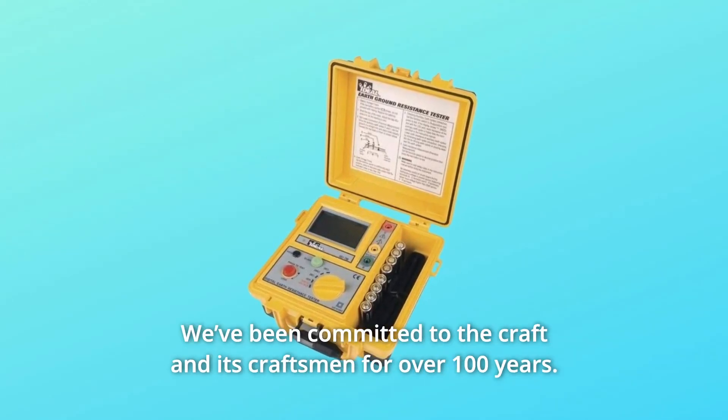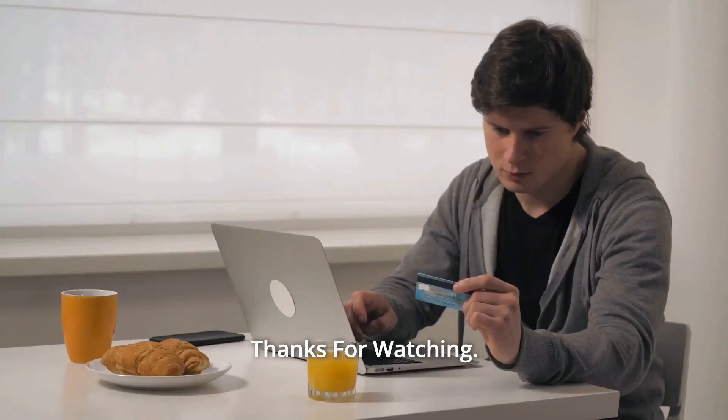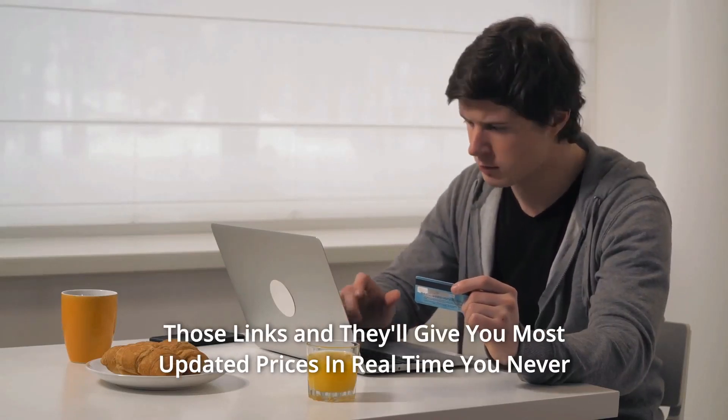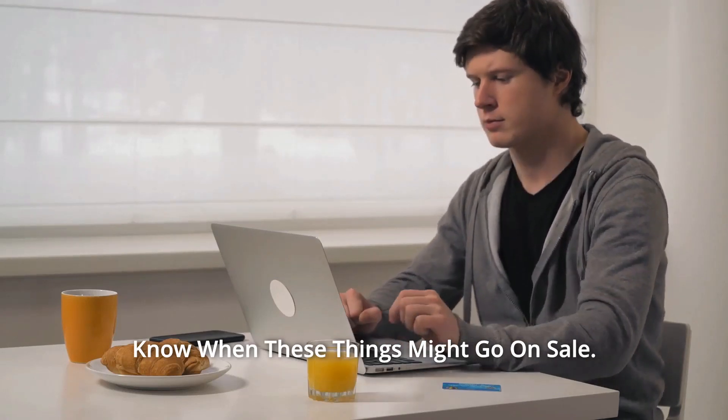We've been committed to the craft and its craftsmen for over 100 years, and so much more. Thanks for watching — I leave my affiliate links down in the video description below. Click on those links and they'll give you the most updated prices in real time; you never know when these things might go on sale.